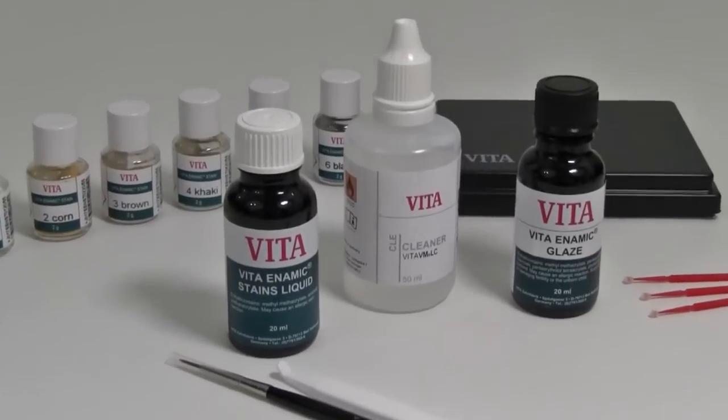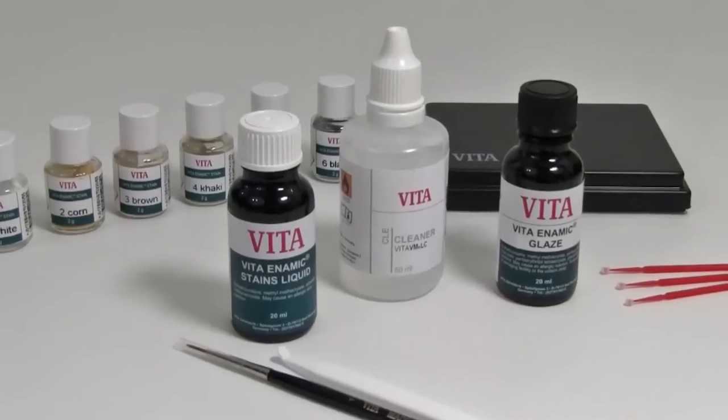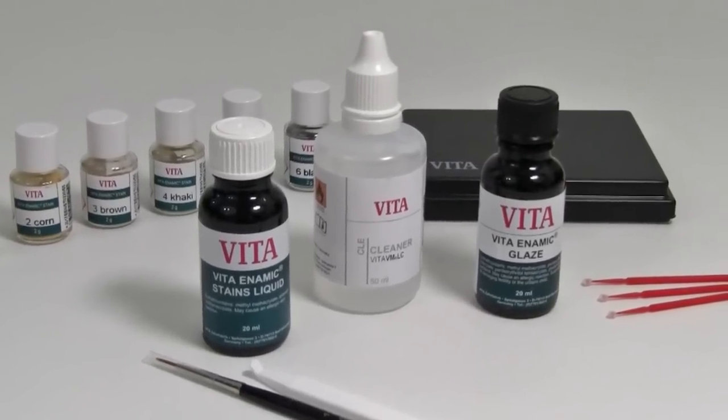There are three individual liquid bottles included in the Enamex stain kit. One: the VM-LC cleaning solution. Two: the Enamex stain liquid. And three: the Enamex glaze liquid.